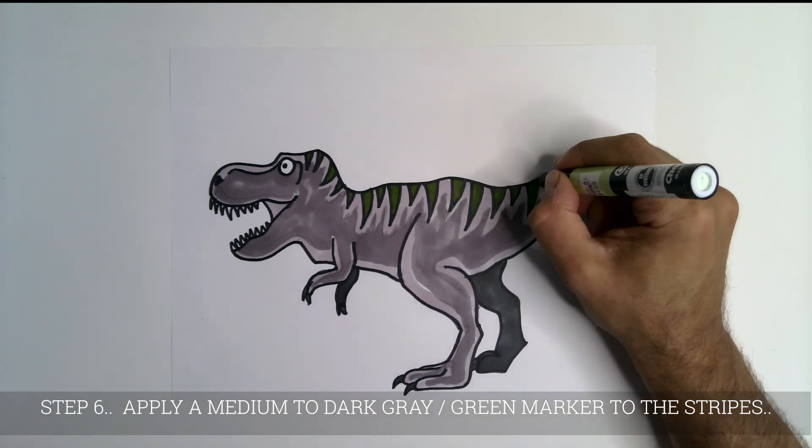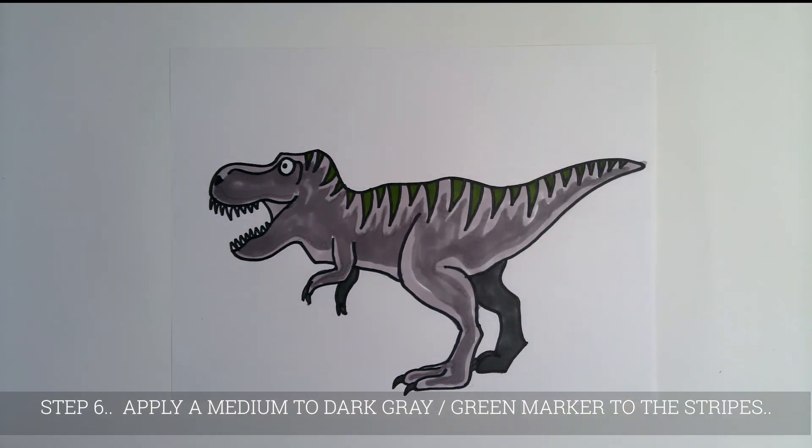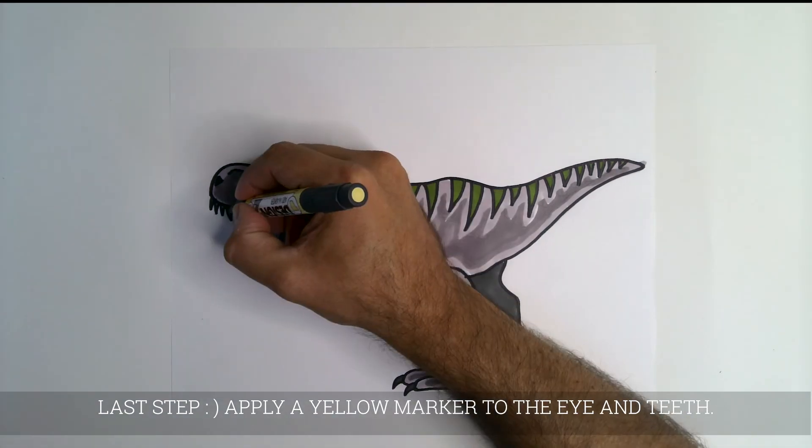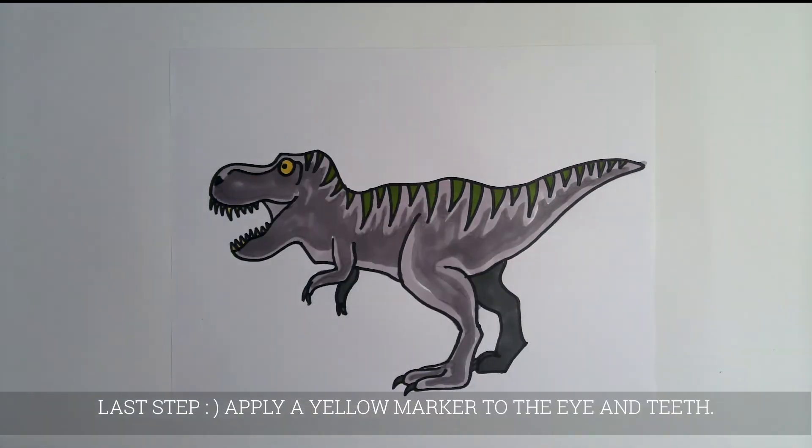Find a medium to dark gray-green and color in the stripes. Last, find a yellow marker and color in the eyes and teeth.